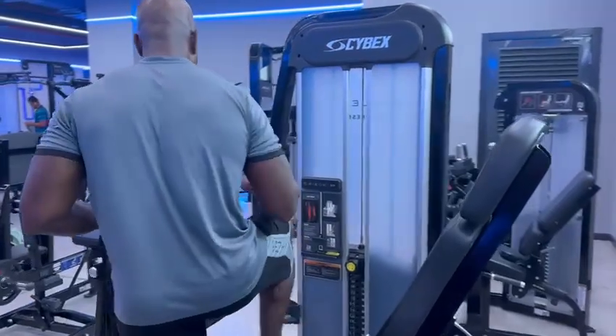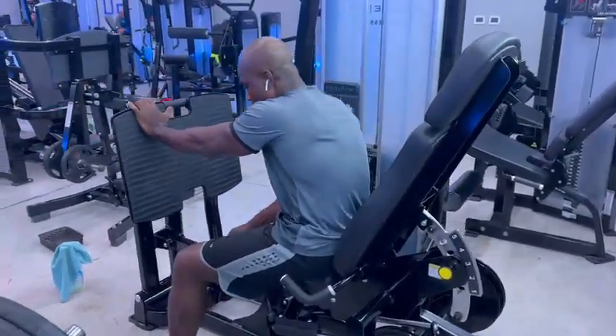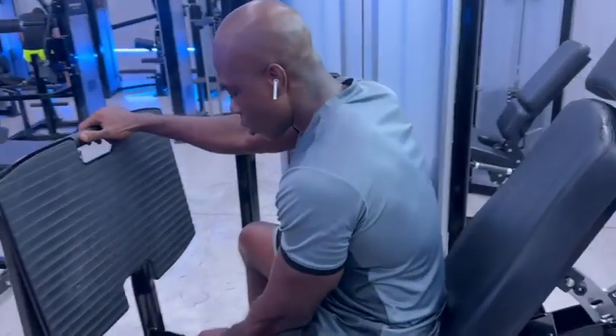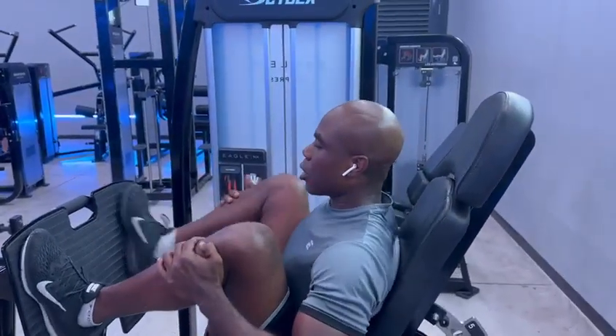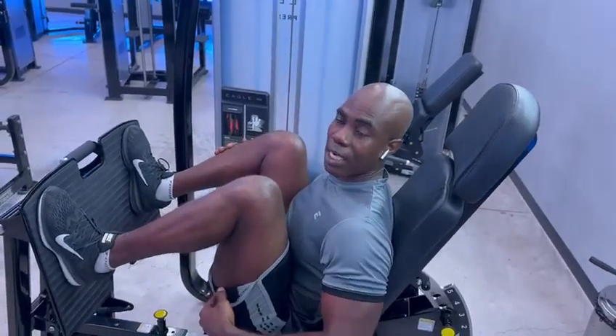First of all, you want to be comfortable. Check the distance and adjust it according to your height. Then make sure the sitting position is supposed to be 90 degrees — very important, 90 degrees.